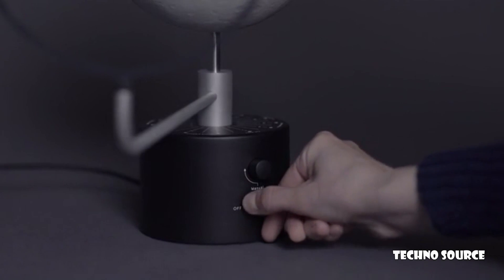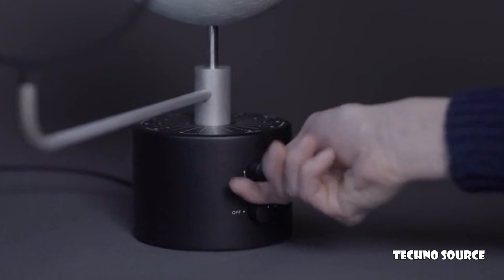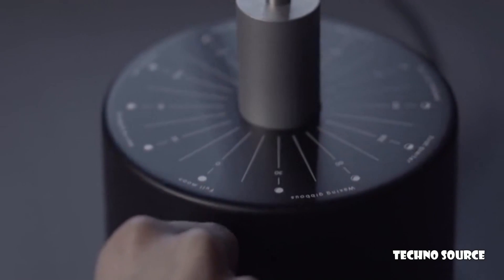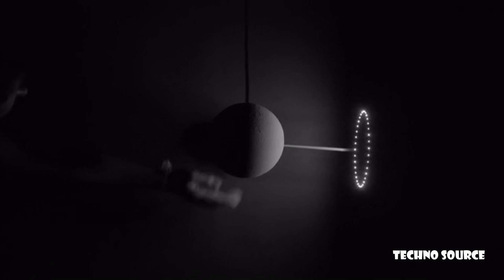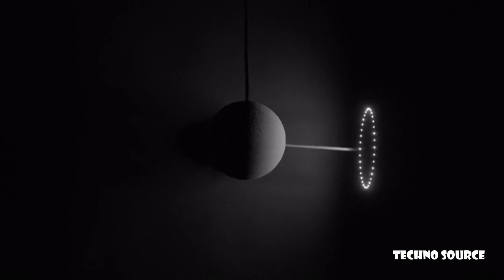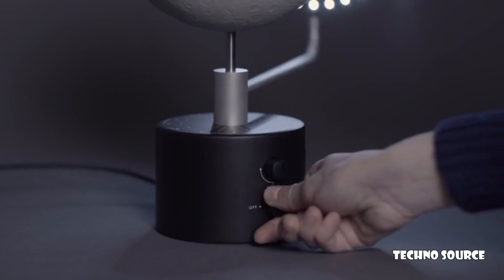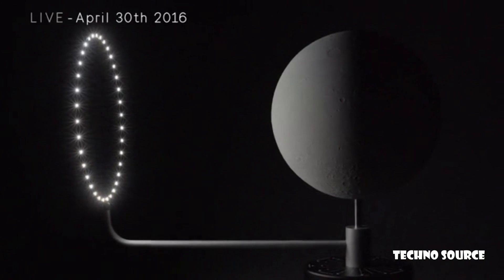Moon has three modes. The manual mode, allowing you to rotate the sun yourself, setting the lunar phase that you would like to see. The demo mode lets you observe a synodic month in just 30 seconds. And last but not least, there's the live mode — it synchronizes itself with the current position of the real moon.